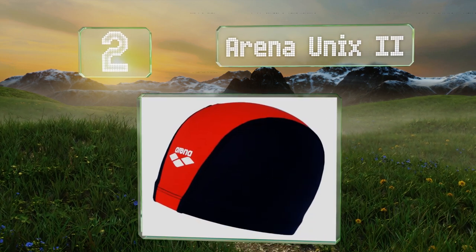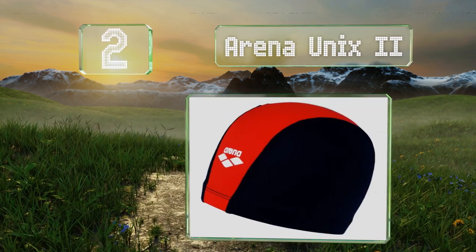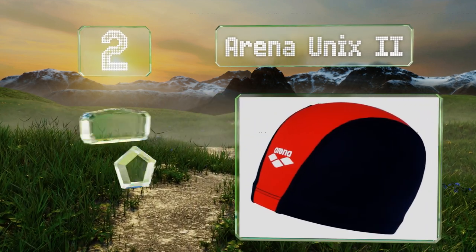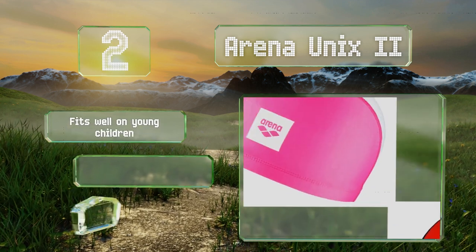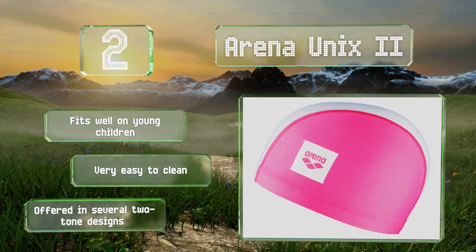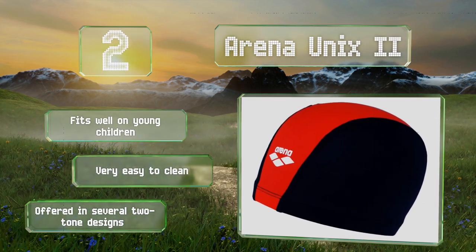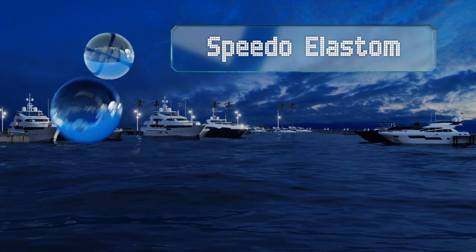At number two, although it won't resist water quite like most others, the 80% polyester and 20% elastane Lycra blend of the Arena Unix 2 means it won't cause headaches, and its high quality seams keep it snug throughout a practice or meet. It fits well on young children and is very easy to clean. It's offered in several two-tone designs.